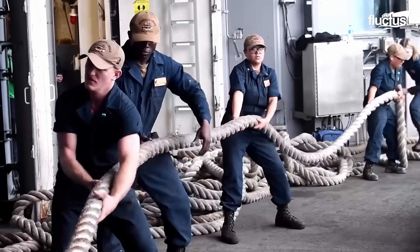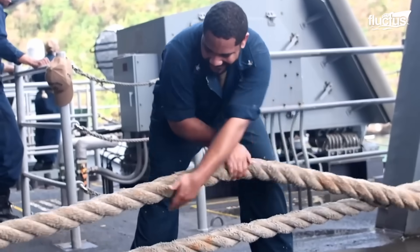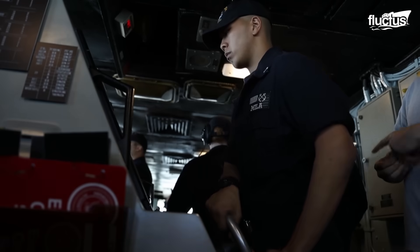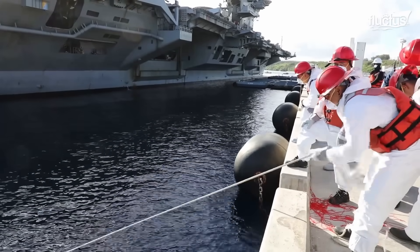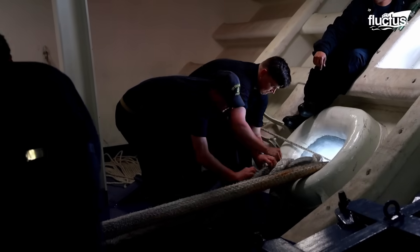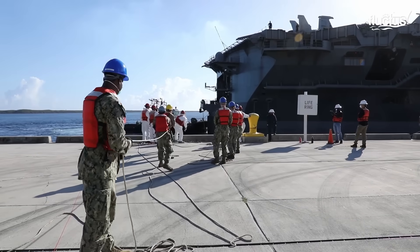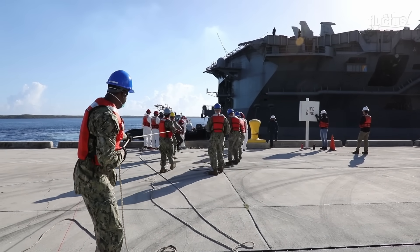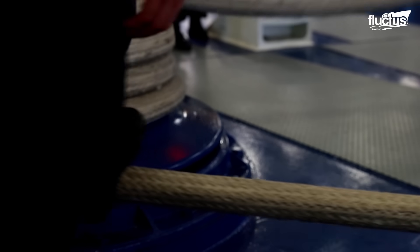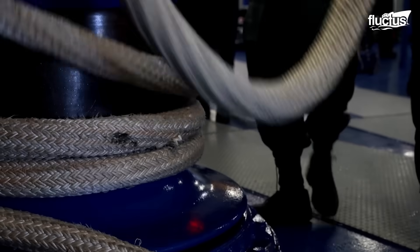The rope heaving process is another essential aspect of a sea anchor evolution on a ship. It involves the coordinated efforts of the deck department crew, the bridge team, and the line handlers on shore. The crew is responsible for deploying and retrieving the ship's mooring lines, which are used to secure the vessel to a pier or anchor it in place. The crew must prepare the mooring lines by coiling and uncoiling them properly, passing lines through chocks and fairleads, and securing lines to bollards and cleats.